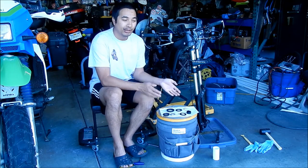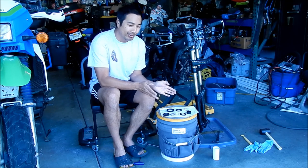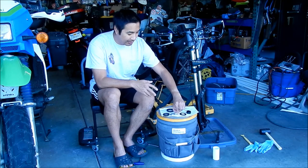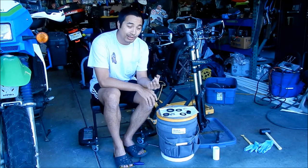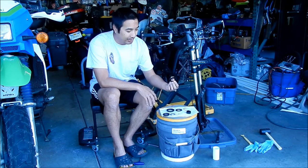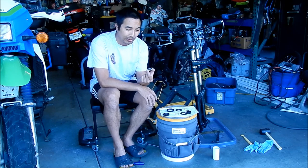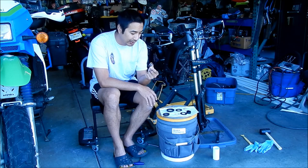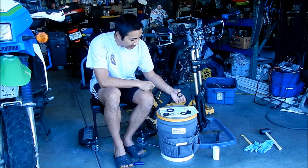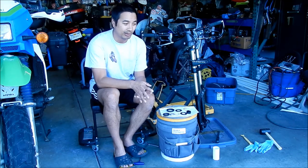So this is the old headset right here, and we're probably going to reuse some of the parts. I know we've got to reuse this base part here. We didn't get a new washer like this, so we'll probably reuse this. I think we can reuse this plastic piece, but we'll use the brand new one. We also got a brand new version of this, so maybe we'll use the new one. That's all the parts that we can reuse — everything else is specific to the new headset.